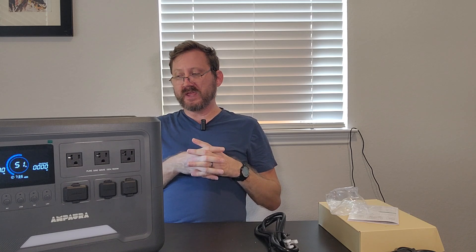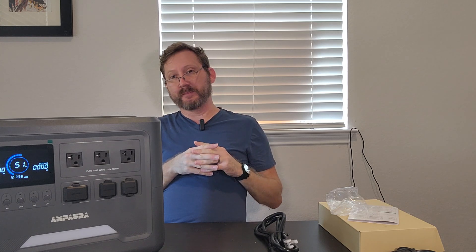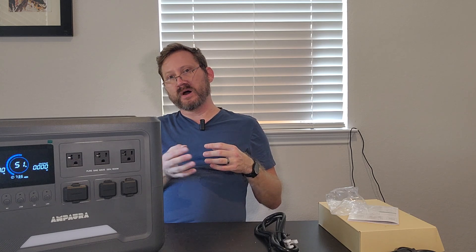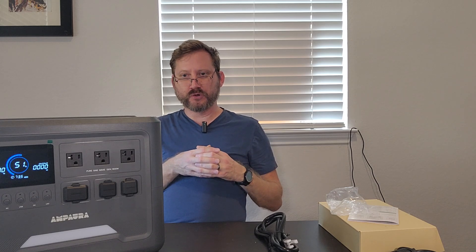You've got a 600 watt solar input. It'll take 12 to 60 volts at up to 10 amps, which is basically any panel that you're going to find. Used panels you get off Craigslist or Facebook, or any folding solar panel, should work just fine on this. With 600 watts, you should be able to recharge this on solar in about two and a half to three hours, depending on how your sunlight is.